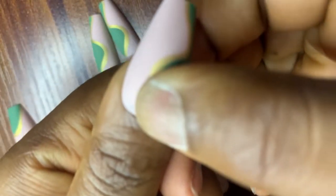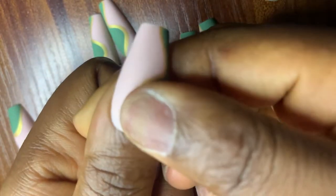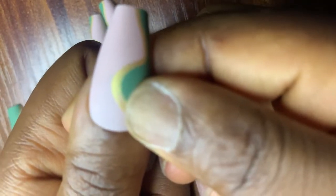Some people file the edges of the nail before fixing — to reduce length or smooth rough edges. Others prefer to file after the nail is already on their fingers. I just filed a few rough edges after fixing. Fixing my thumb first gave me a lot of difficulty, so I wouldn't advise that. Start from your pinky finger and work up to your thumb — that way it's going to be really easy to fix your press-on nails.